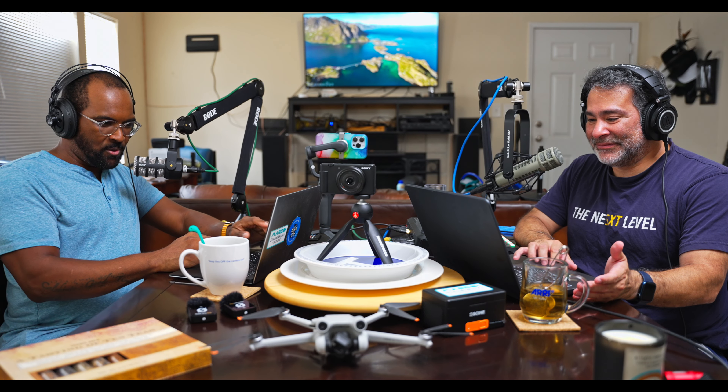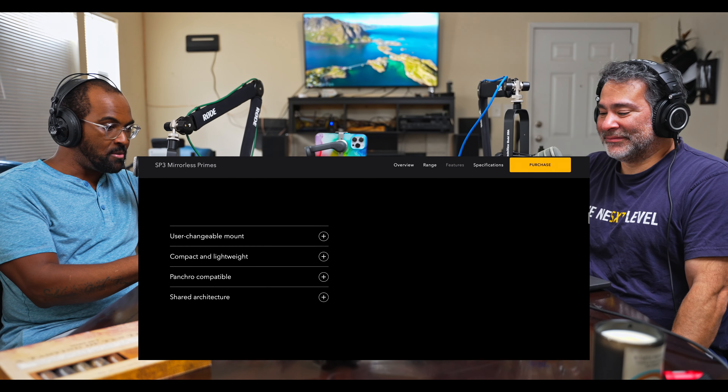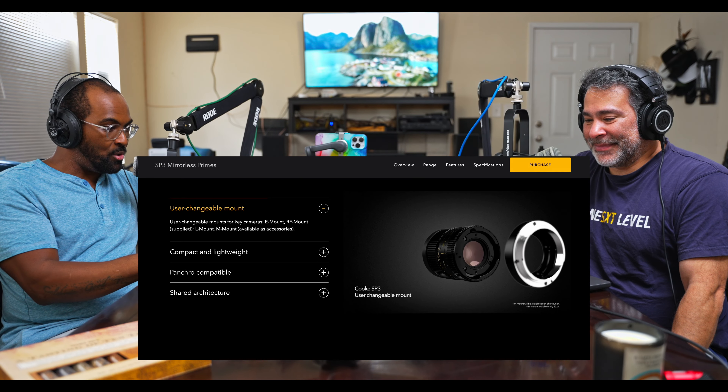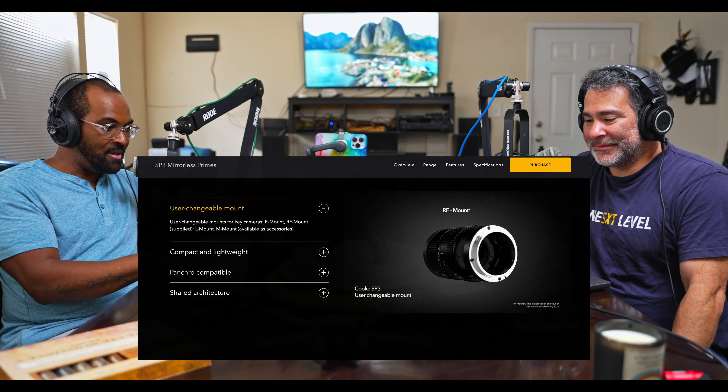They actually have user-changeable mounts on the back of the lens on the website. So it can come with an E mount, or you can buy L mounts, M mounts, RF mounts. You don't have to buy a whole other lens to fit your camera — you can buy a couple different mounts and have one set of lenses for all your different camera systems. It also has dual focus scales.